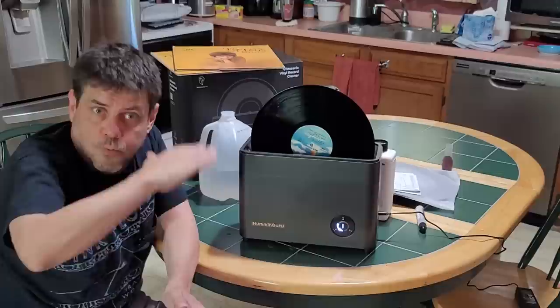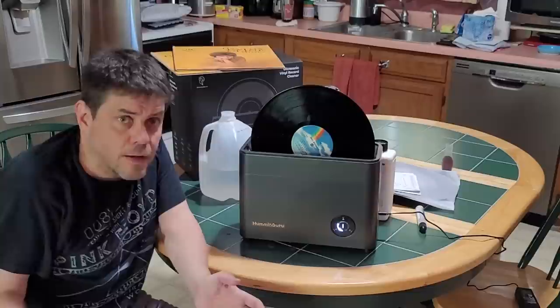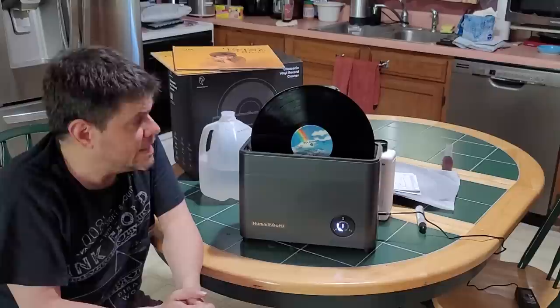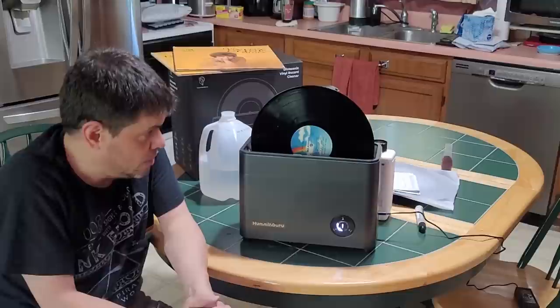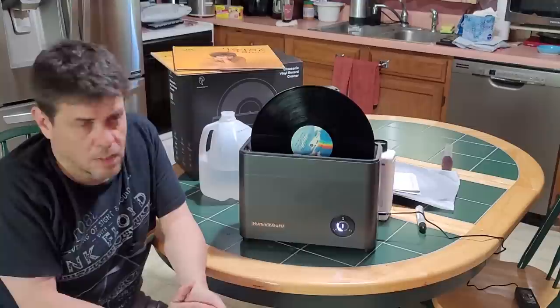I do want to remind you this is not a promotional video — I'm not being paid. If you see my other clips, I don't show equipment or how-to stuff a lot. I was just so impressed by the ease, affordability, and how well this thing works that I wanted to share it. I basically just wanted to pass on some good news to the music people.